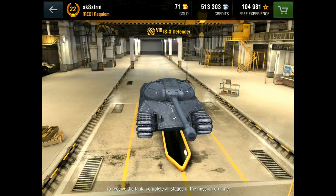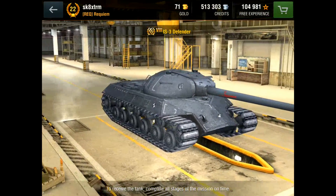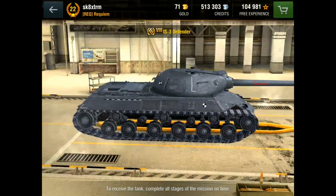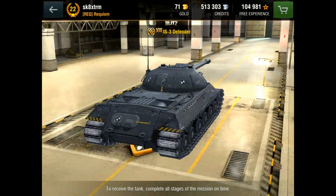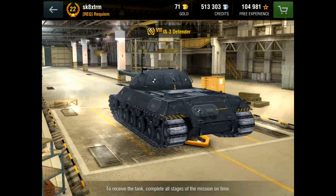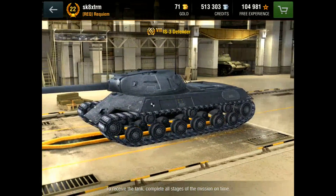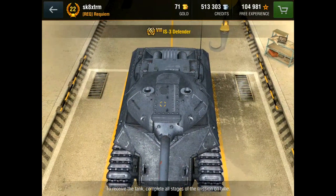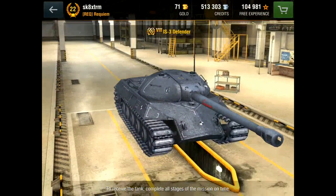Hi all, this is Skate and this is the IS-3 Defender, which you can obviously see twirling around the screen. It's the new tier 8 premium heavy tank and there's a lot of speculation as to what this tank is. It is an autoloader — and I mean an autoloader in the true sense — it does have a clip with three shells. There's a lot of confusion with this and the IS-3A. This tank is in the game and is a proper autoloader; the IS-3A is not in the game yet, not for normal players anyway.